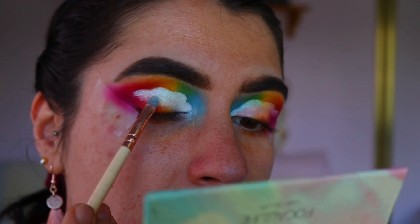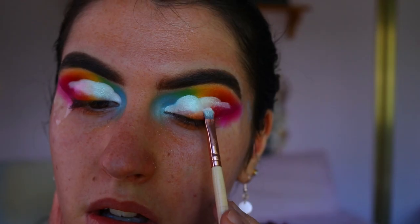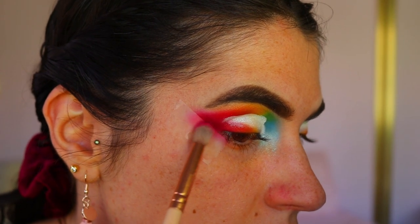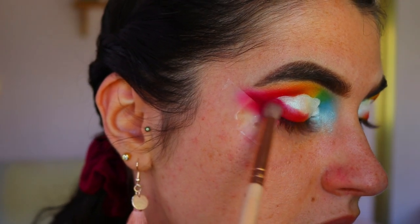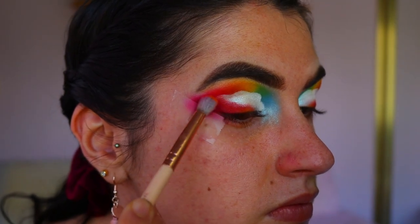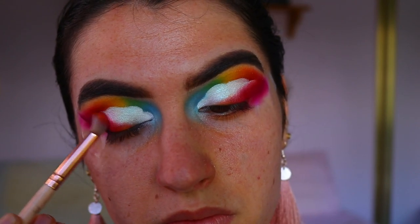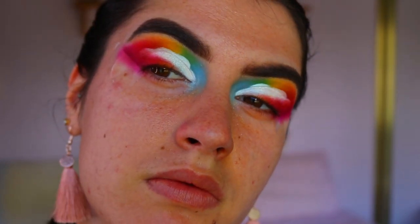I'm applying Sugar Rush with a precise shadow brush from Zoeva, making sure to get a nice crisp line along the edges of the cloud and fading it into the shadows on the outer corner. Next, I'm taking some of that original burgundy shade on a petite crease brush, building up the color on the outer corner and blending it into the cloud shape so there are no harsh lines. I'm also blending in the red shade right next to the burgundy to fade the cloud further — I wanted it to really fade into the eyeshadows rather than have a stark stop line where the cloud begins.